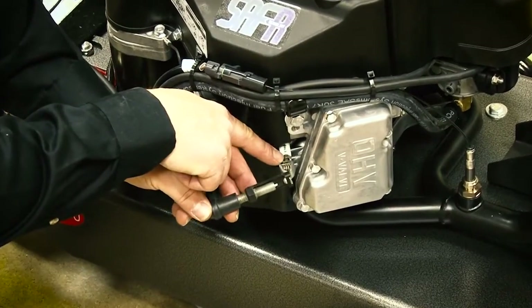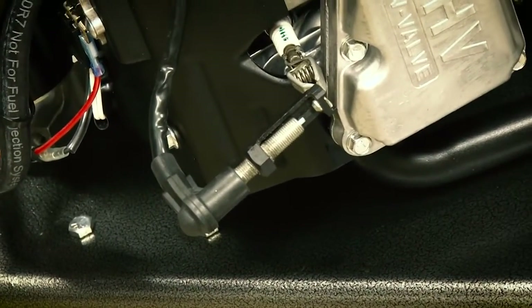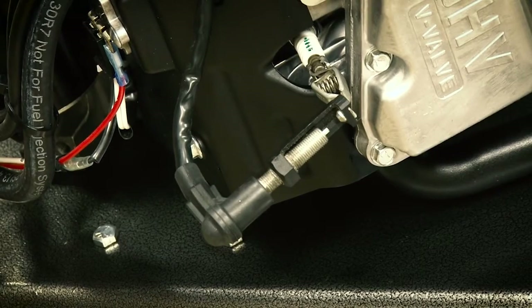Simply clip the clamp onto the existing plug, make sure the pad is off the floor, then simply turn the engine over with the key.